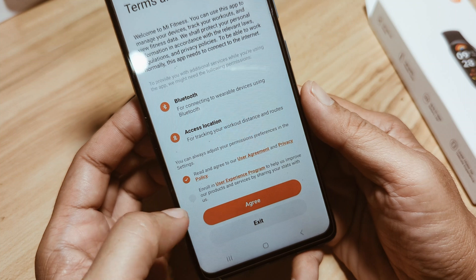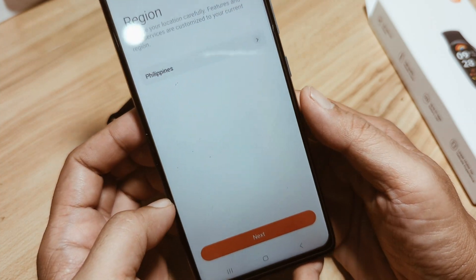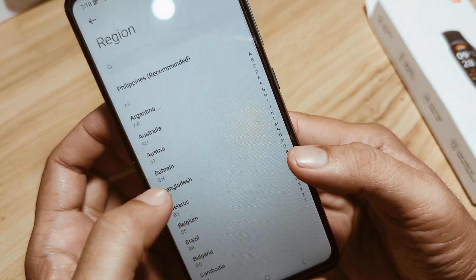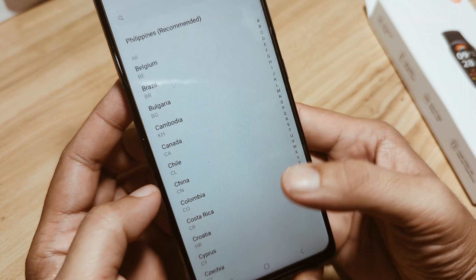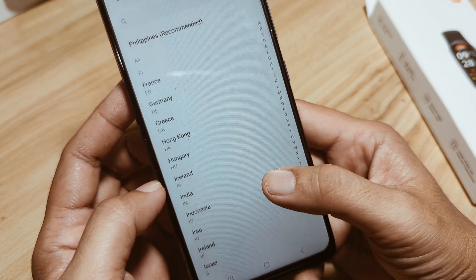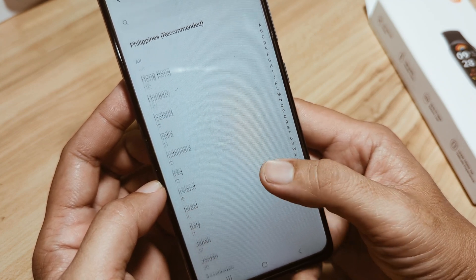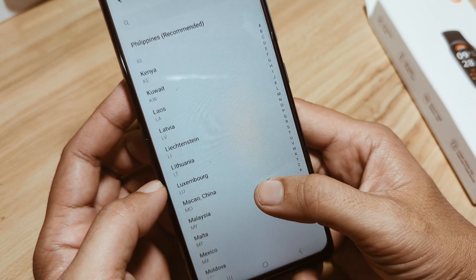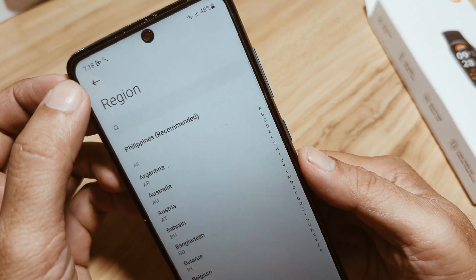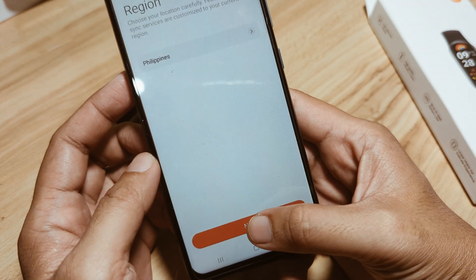Terms and conditions appear — let's agree to it. Then let's select the region. The recommended region is no longer China, because this is the Global Version. You can pick any country where you are situated. In my case, I'm going to pick the Philippines, then tap Next.